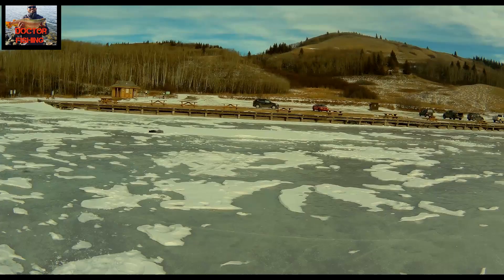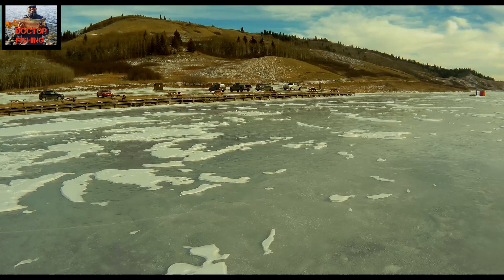He is so afraid to walk over the ice, I guess.